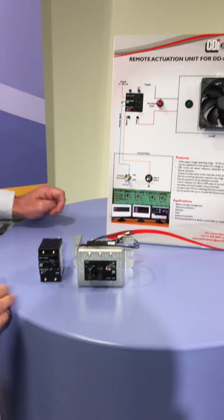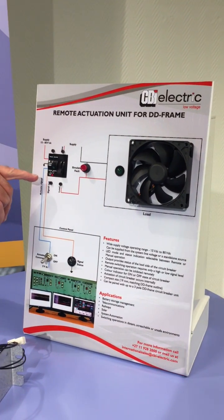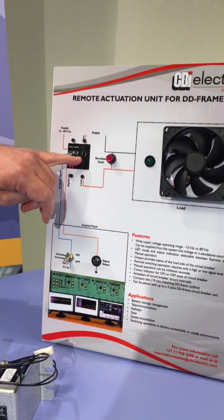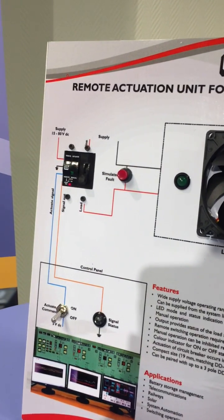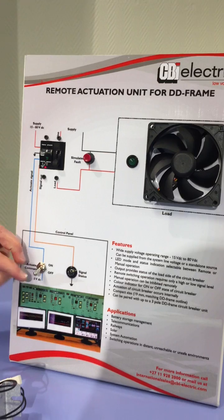What you see here is a demonstration unit where we basically have a circuit breaker — single pole, up to 100 amp. We have a load and we have a control circuit.